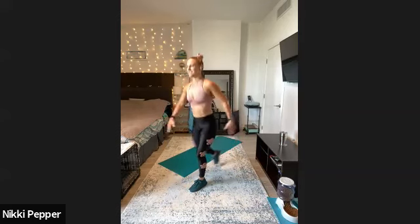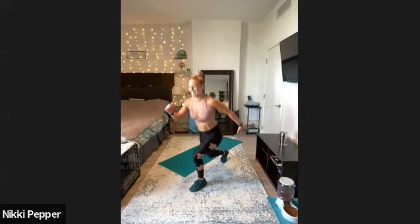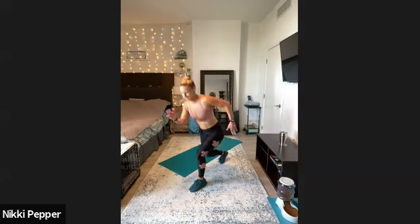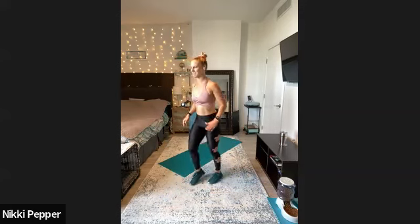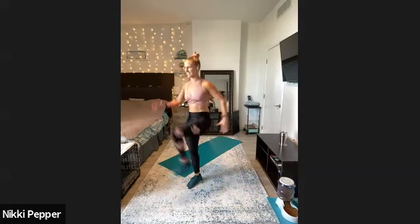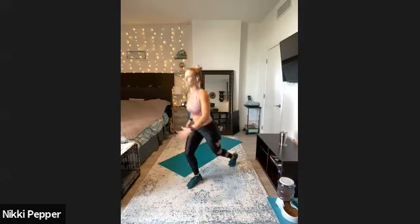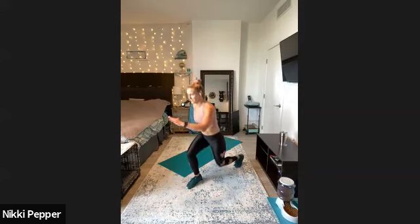Right into that reverse lunge, right down to it. Final 15 seconds on each side here. No rush, smooth moving. We got three, two, one — switch it out, final 15 for legs. Starting our Friday off very strong here. Almost there — we've got three, two, and time.